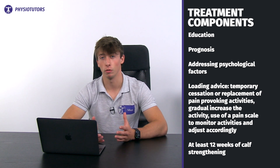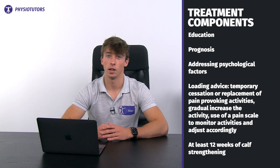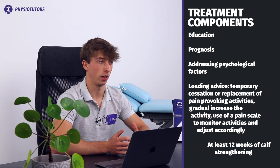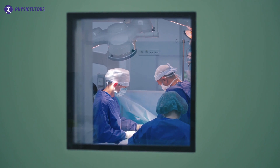The treatment components are education, information on prognosis, addressing psychological factors, and loading advice. Loading advice includes temporary cessation or replacement of pain-provoking activities, gradually increasing the activity, and using a pain scale to monitor activities and adjust accordingly. At least 12 weeks of calf strengthening is recommended. Consider surgery only after 6 months of active treatment without recovery.